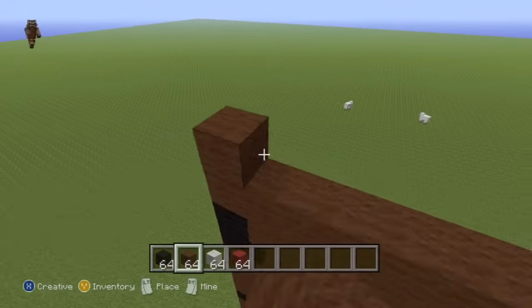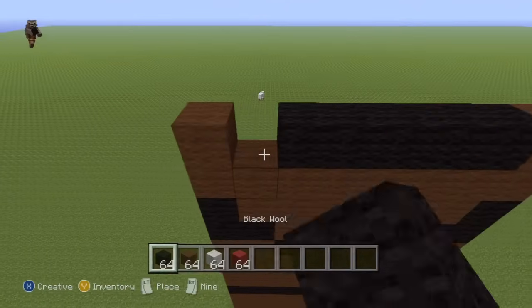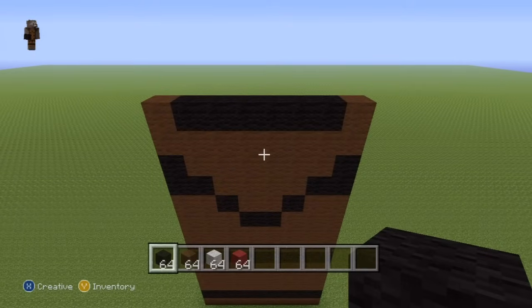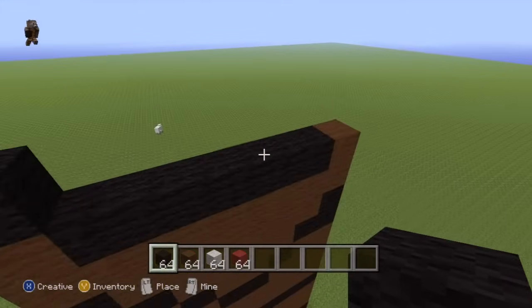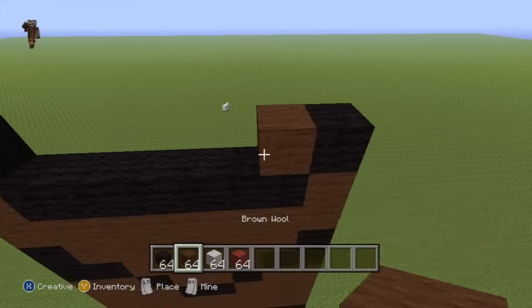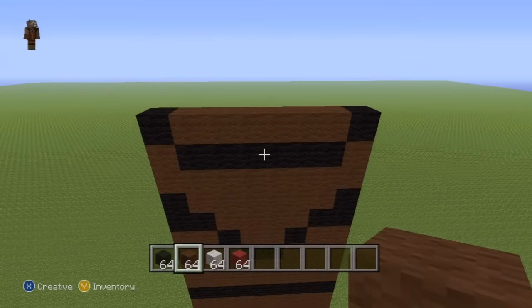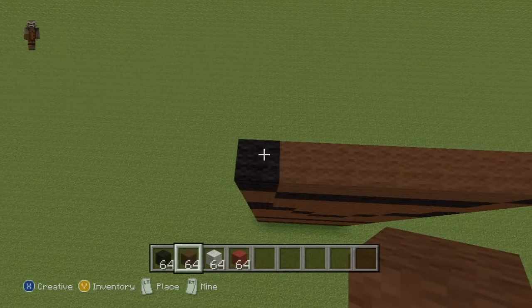For the next row, place a single brown wool on the ends of the row and then fill the entire center part in with black wool. For the next row, we're doing the inverse of this — place a single black on the ends of the row and then fill the entire center part in with brown wool. For the next six rows, do six solid rows of brown wool.